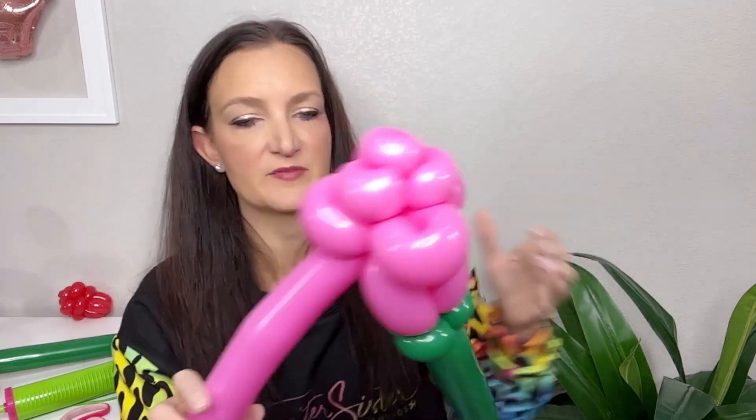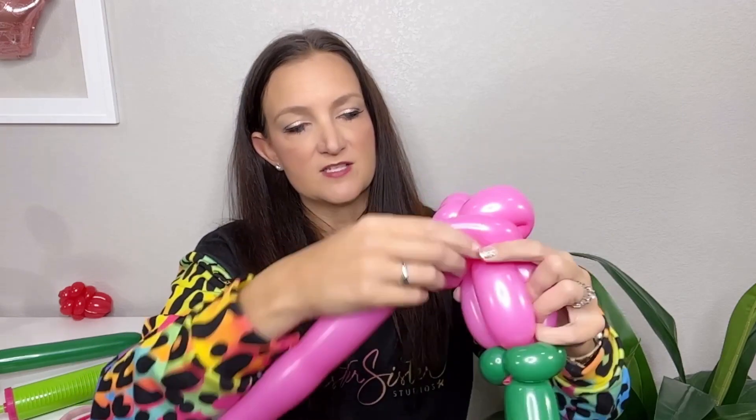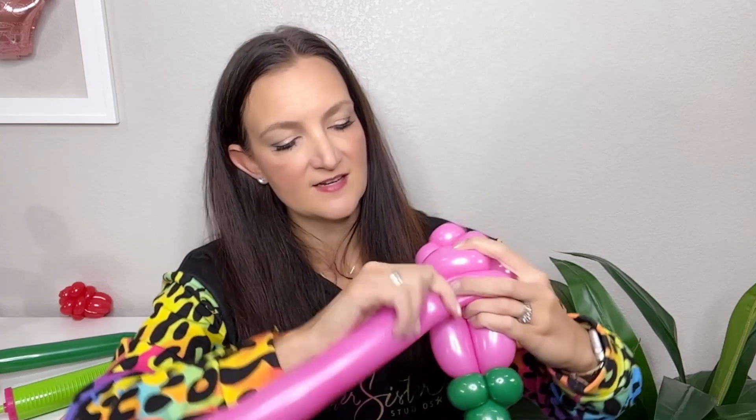Line up your loops so they're covering the creases from the layer above them — alternating like bricks. You could leave the flower like this; it's pretty at this stage. But we're going to finish it out with one more round of three. The balloon comes out from directly underneath the middle of one loop. Walk it over to the next loop and make a twist in the center. Same thing — walk it to the next loop and twist in the center. One more time to the last loop — twist.